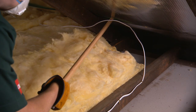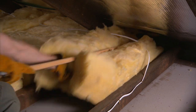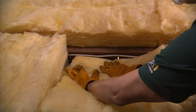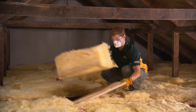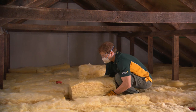Care should be taken not to cover wiring installed prior to 1989 with insulation, as it may overheat and fail. As a general rule, white electrical cables are normally OK. Don't forget the manhole — cut a piece of insulation to fit and glue in place.